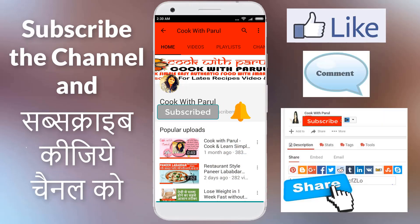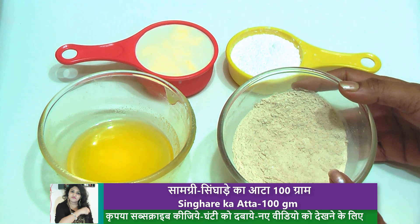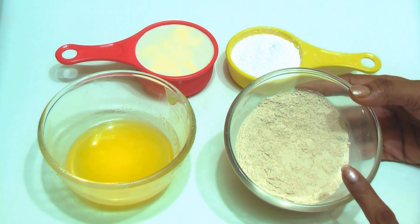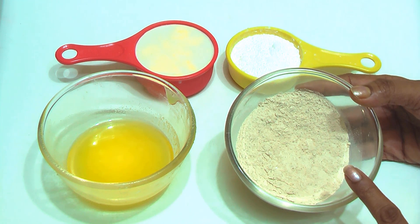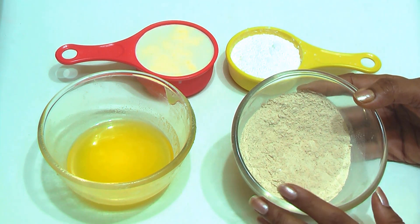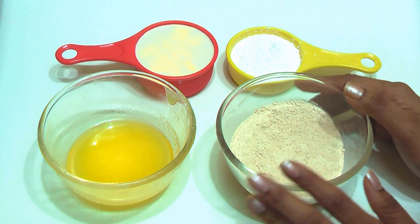I am going to make kaju katli without kaju. I have brought 100 grams of singhara atta. Singhara atta is very healthy and has many health benefits. Singhara is called water chestnut, and it is commonly used during fasting. Singhara atta is rich in vitamins, minerals, and protein, making it very beneficial for the body.